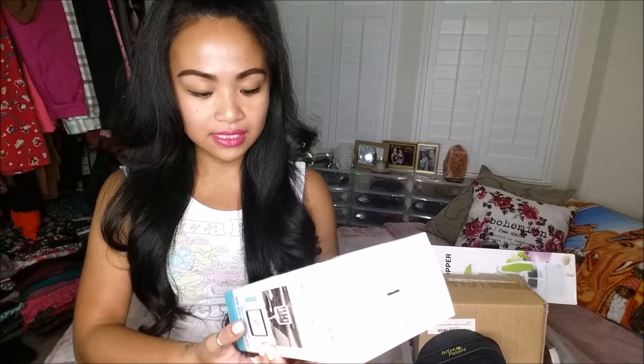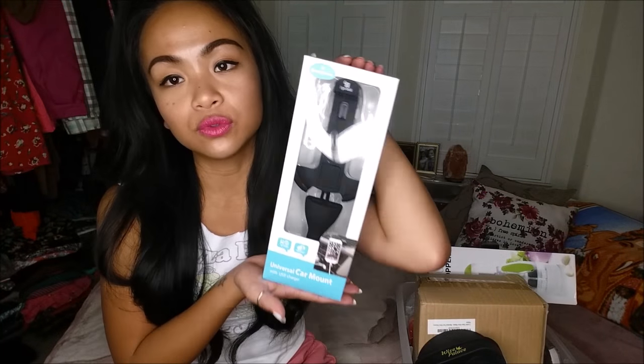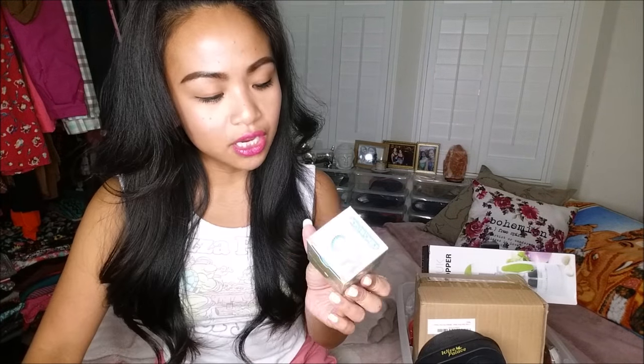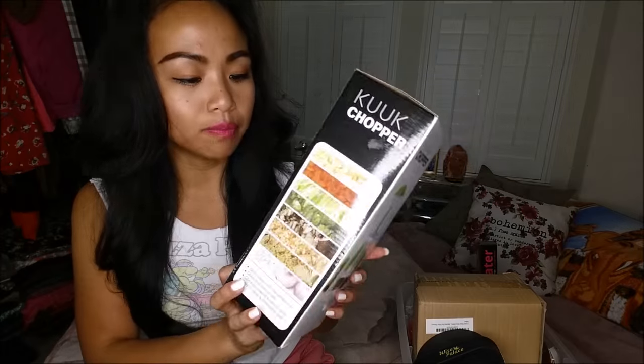Next thing I have is the universal car mount with USB charger. I've got my fair share of car mounts and chargers, so that's always a plus — it's always good to have extra. I have a Sauna Works brush, and there are two in here.